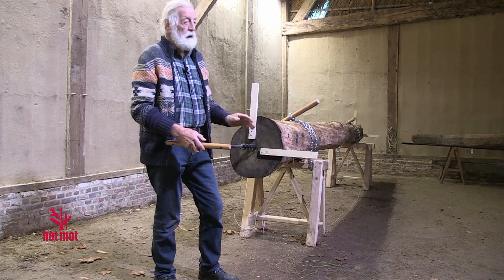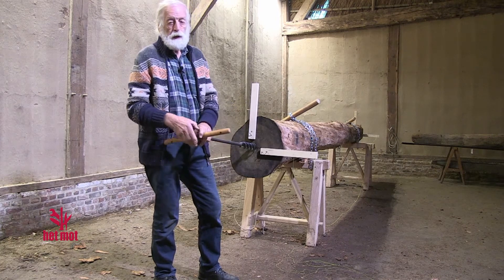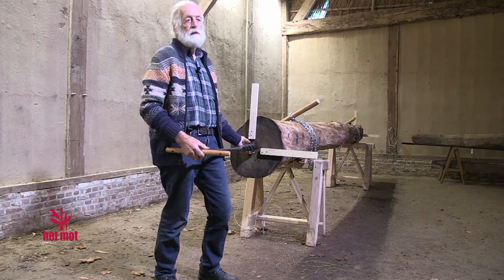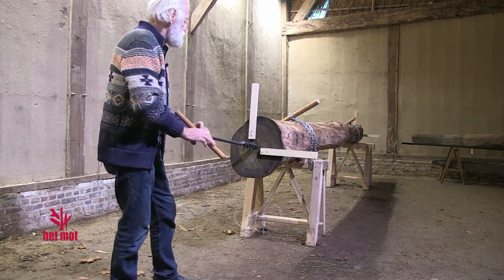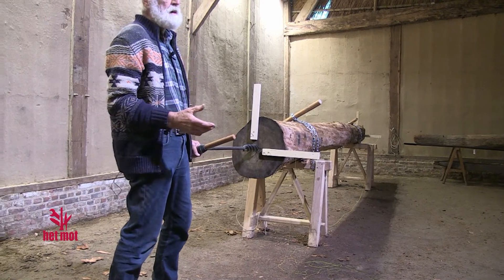Before we can bore the length of the stem with a support, we need to make a small pilot hole in the boomstam so that the bore does not go to the bottom when we want to do it. So we first bore a pilot hole with an avegaar.